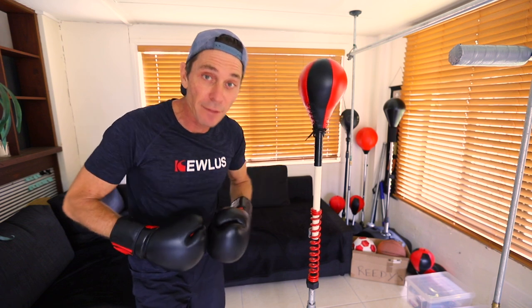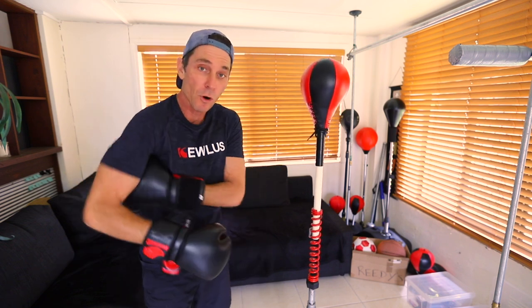Stick around — next week more to come. Make sure you subscribe, tick the bell, and I'll see you guys in the next video.